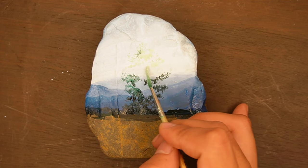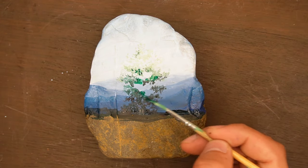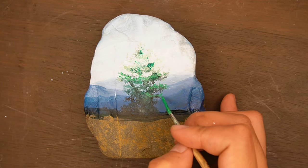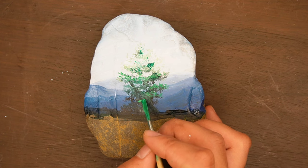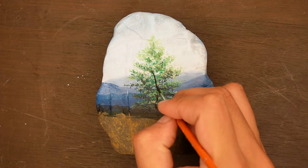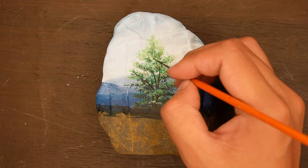We're now starting to paint the main subject of our painting — a tree at the center. We do that by simply tapping the brush with color on the surface to put leaves. I usually paint the leaves first when painting trees. Here I used greens of varying values — first the dark greens, and then we overlay them with the lighter ones.